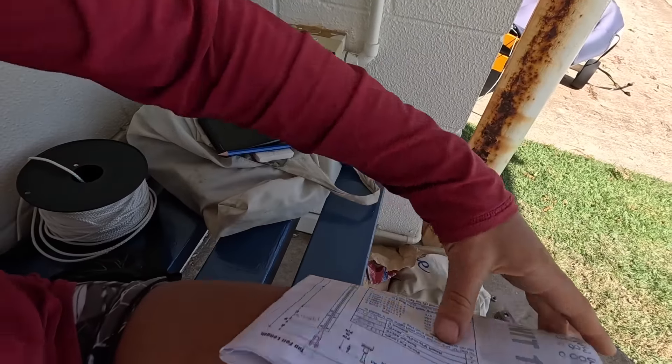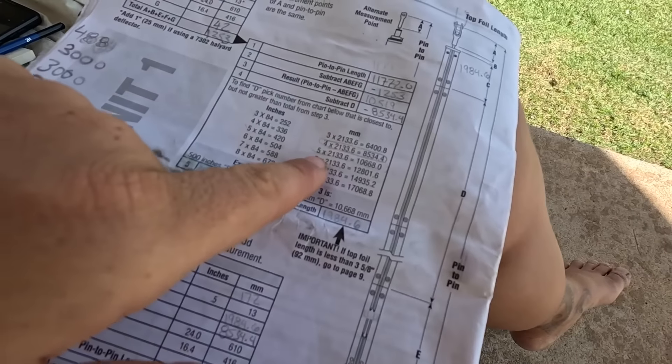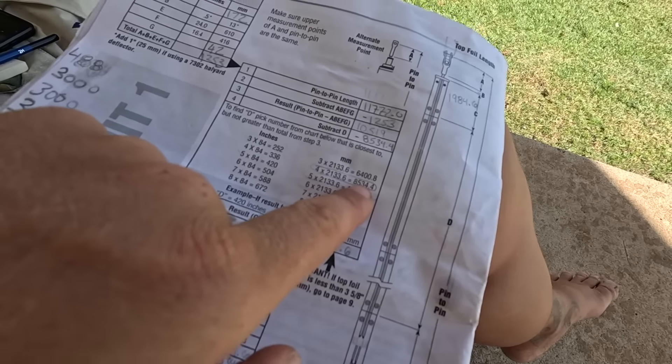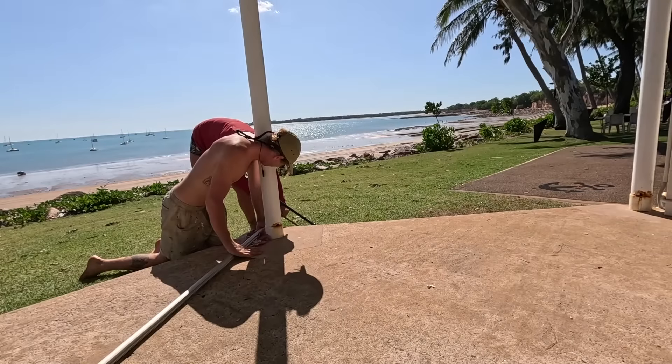I'm going to start cutting the foils to length. We filled out the worksheet page — we're going to use four full foils, and then there's a chart to calculate how much to cut off the top foil. Just a little side note: Harken has a really awesome, very instructional step-by-step video on how to install this type of furler on your boat. I've put the link in the description below — it really helped us, we watched it a million times.